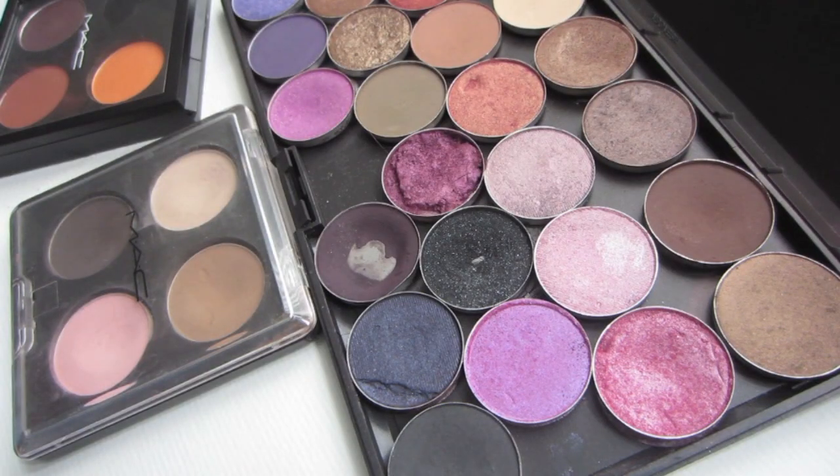This is a MAC eyeshadow collection video requested by Toya. I did swatches and mentioned where applicable if the eyeshadow was discontinued or not, as a lot of them are limited edition. You may be able to find them at a CCO. Comment, rate, and subscribe — thanks for watching!